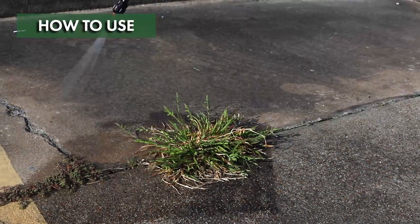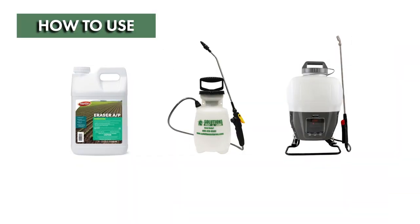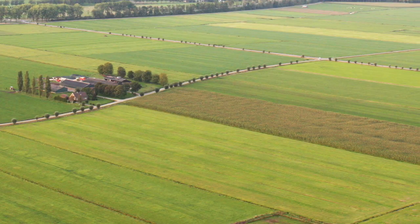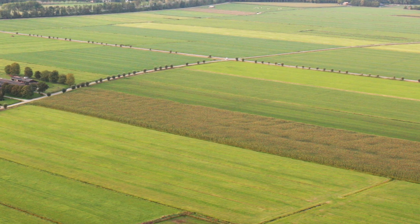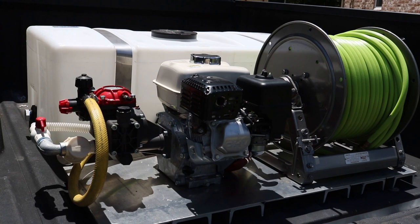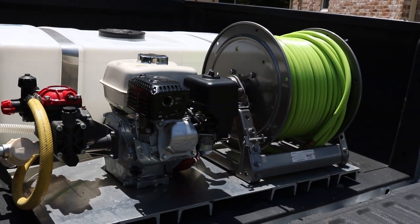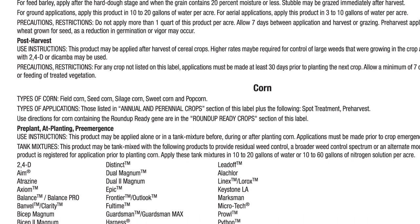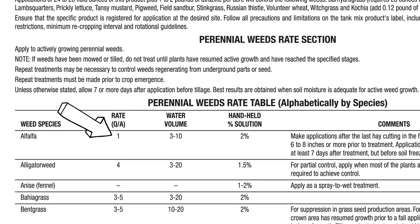For most residential or commercial applications, we'll go over how to use Eraser AP with a handheld or backpack sprayer. To control weeds in cropland or in acres of treatment area, you'll need to use a spray rig — please refer to the product label for more information. There you'll find specific instructions regarding application in different crops and weeds, and application rates ranging from 0.5 to 5 fluid ounces of product per acre, with suggested application volumes of at least 3 gallons.